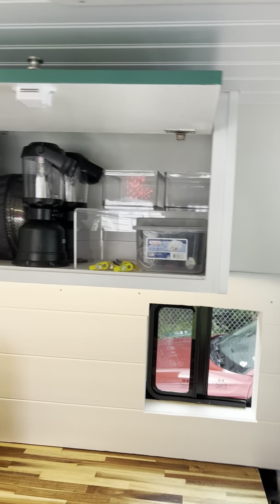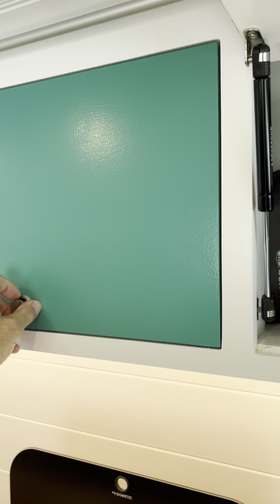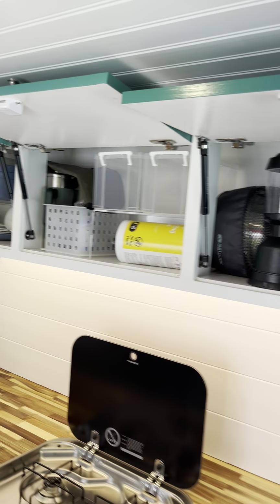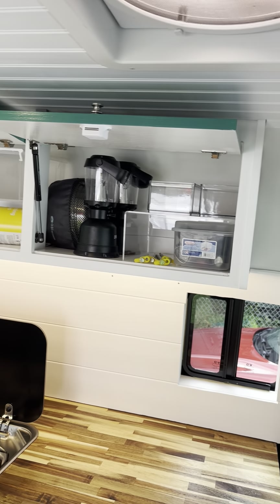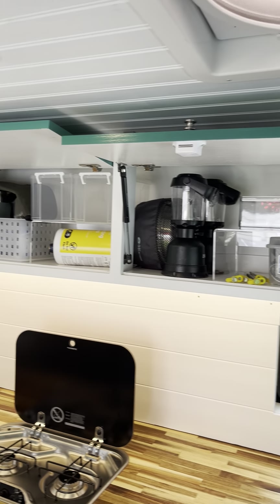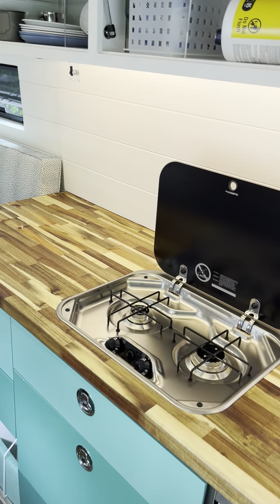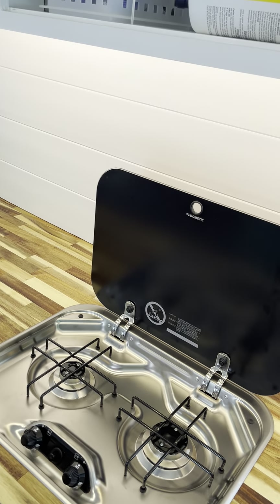Fridge countertops — this thing was from DIY Van I think. It came as a flat pack, just raw wood, and we sanded and painted and assembled it.